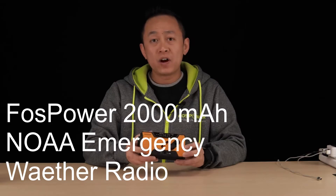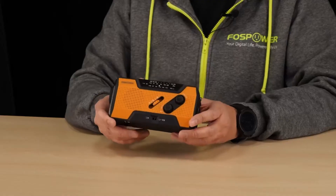Hello Internet! This is Billy Wang from FastPower. Today we're going to do an FAQ video about this solar radio.